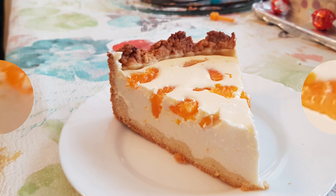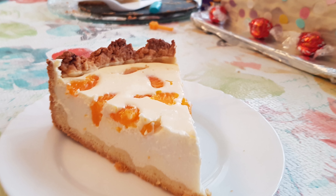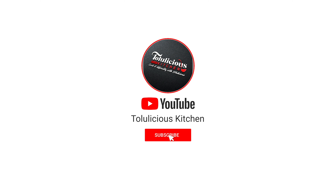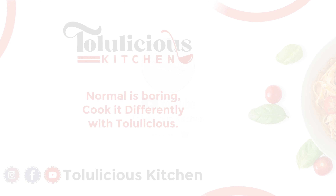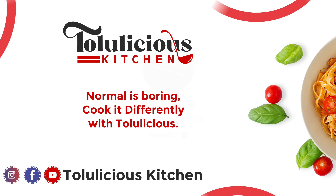While doing this, please preheat your oven up to 200 degrees centigrade. It looks good already! Now you have to bake it for 50 to 60 minutes. After baking, please leave it for 10 minutes to cool down.